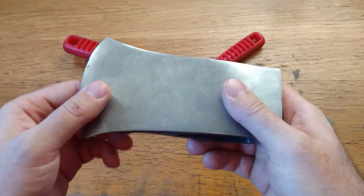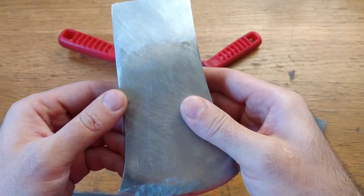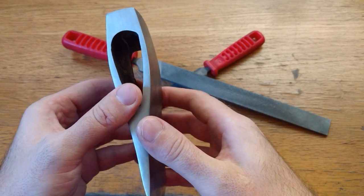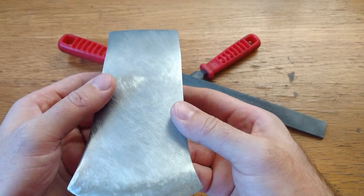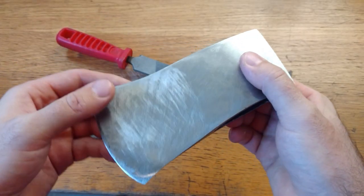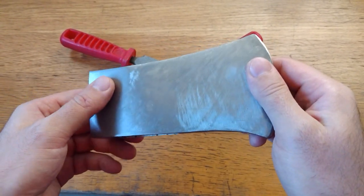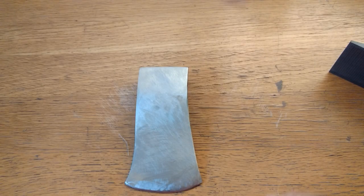I reshaped the axe back to its geometry. Took me quite a while to do it just with files. Remember in the beginning I told you it's gonna be a simple restoration? I lied. I mean it is simple in terms of process, but it ain't easy. I spent lots of hours doing that. Now we're gonna proceed to sandpaper.